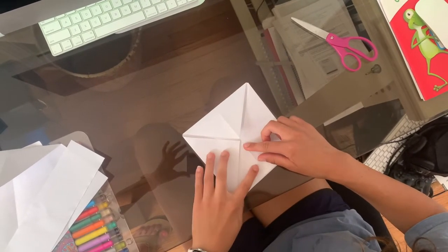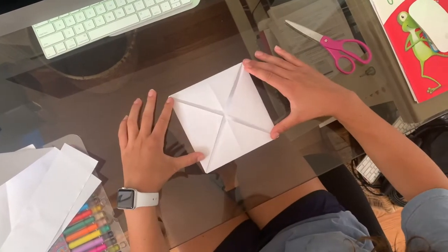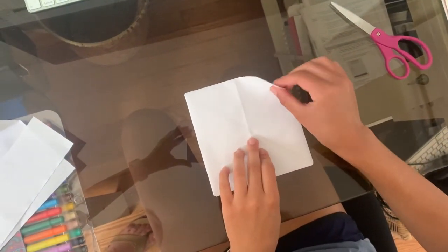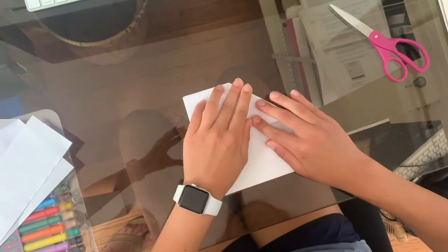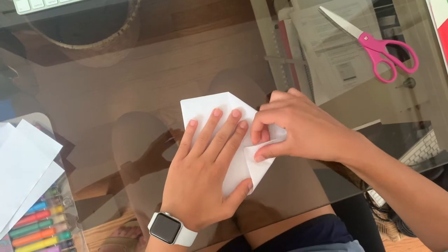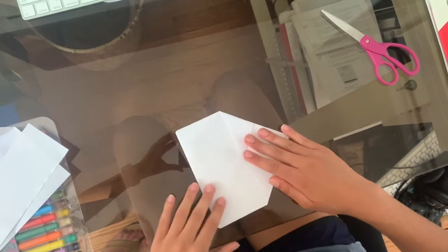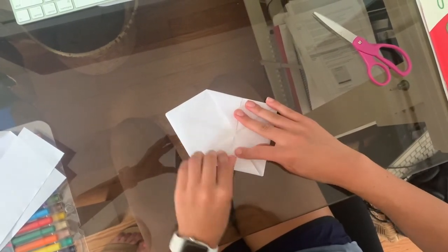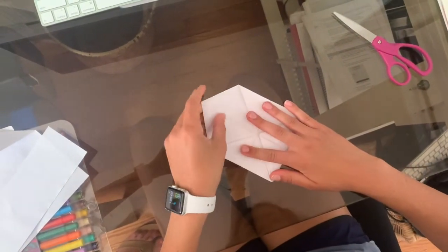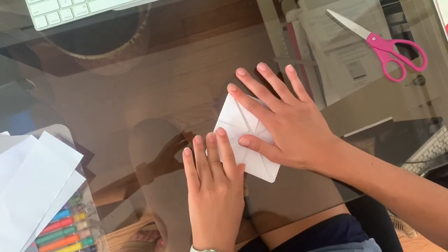The result should look like this small square. Turn the paper over and repeat the last step — fold the new corners inwards towards the center. You should now have an even smaller square.